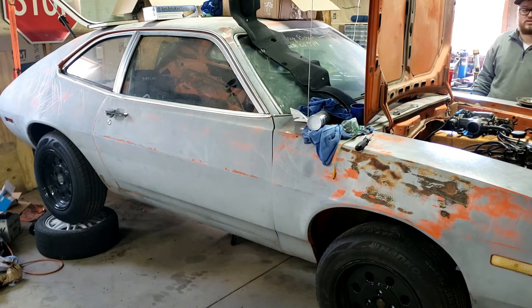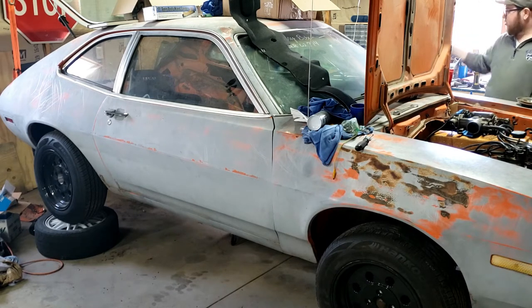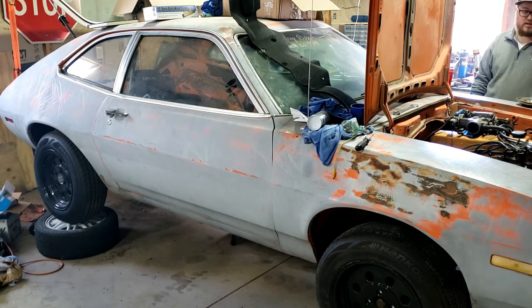Seems good. Probably should have checked to make sure it wasn't in gear, but thankfully it wasn't. You can hear the throttle cable is working, which is super awesome. It wasn't idling great — I think that's probably because I don't have the mass airflow sensor, IAT sensor, and oxygen sensor hooked up. So let's hook those up and see if that fixes anything.